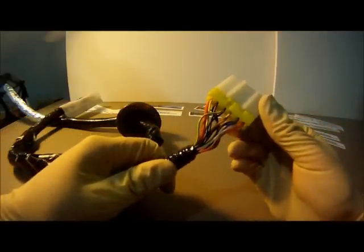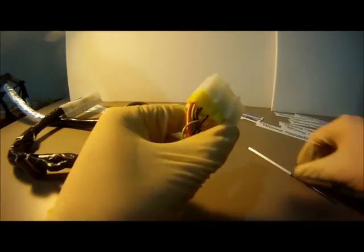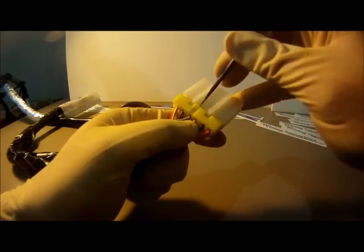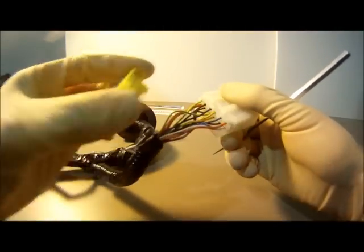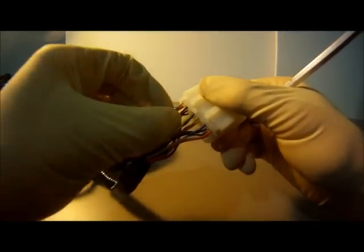After locating the dash connector on the harness, we'll first need to remove the retainer clip. This is done using one of the picks and gently prying on the tabs. Next, we'll identify the wire to be removed.